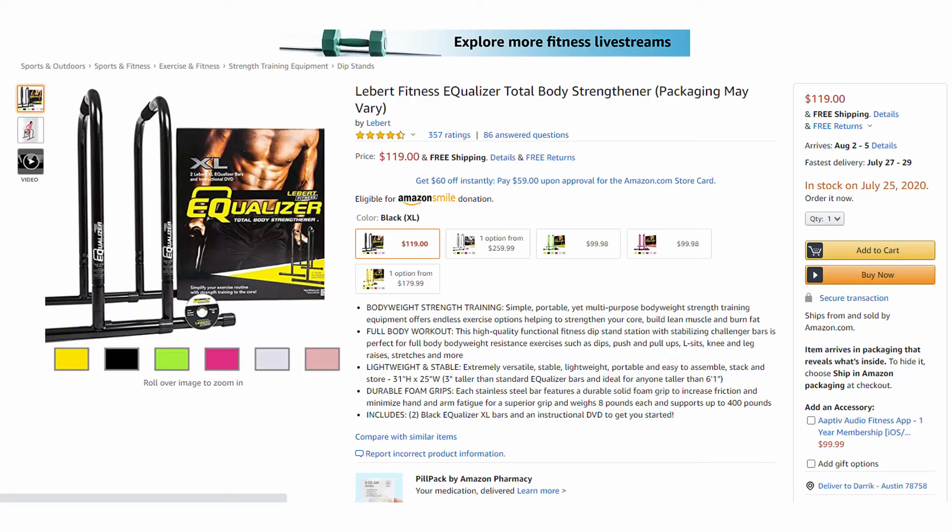Looking at what Amazon has it listed for right now — as the virus is currently going around while shooting this video, the price may be a little inflated, but this is about the price I've seen for the last few months. The XL edition, which is actually just the black edition on Amazon, is the normal price of $119. The signature edition that I have is showing at around $235 — please don't buy that one. Just buy the black XL edition and you'll get the exact same thing.